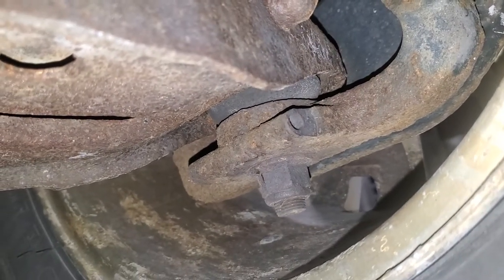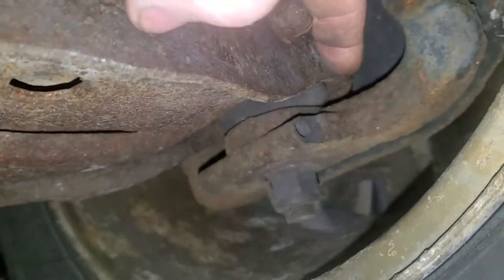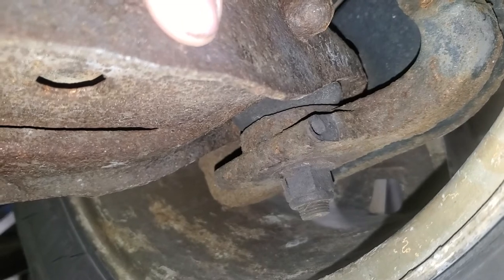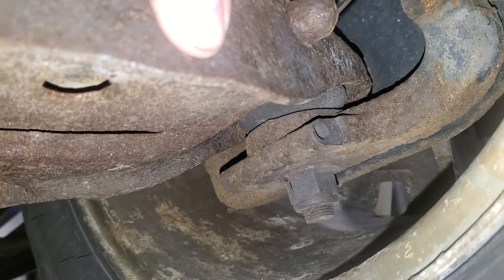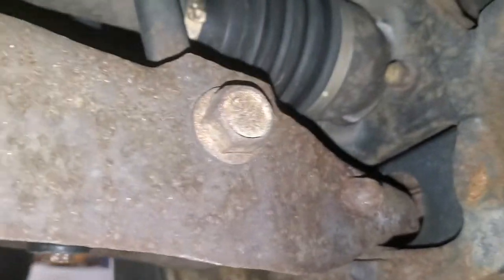Yeah, it's a lower ball joint in here. If you squirted some grease in that little boot — you'd have to poke a hole in it and then silicone it — it'll go away. But most of the time it has to be pressed out and changed. Okay, that's it guys.